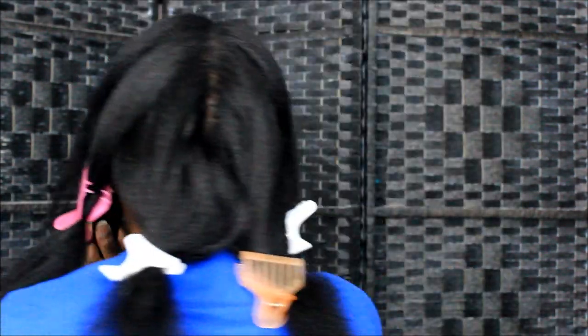How y'all doing out there today? I hope you guys are doing good; I have been doing great. So I've got my hair all clipped off into sections. I don't have a clip for this one so we're just gonna start with this piece first. I'm not gonna whack off my hair — I'm definitely not finna whack it off.